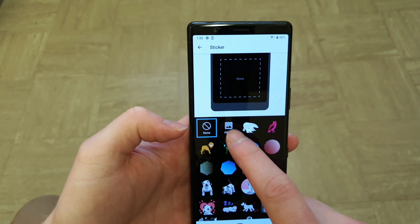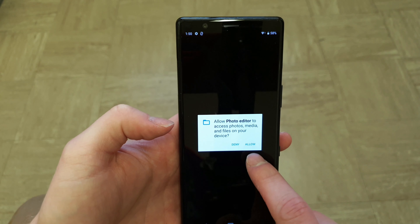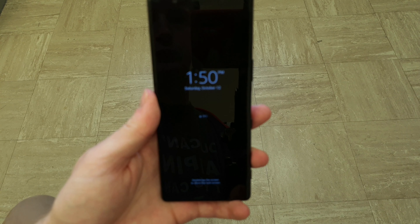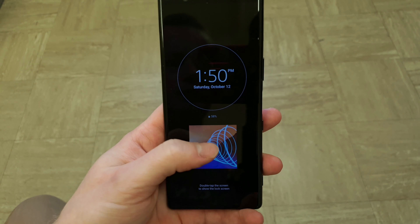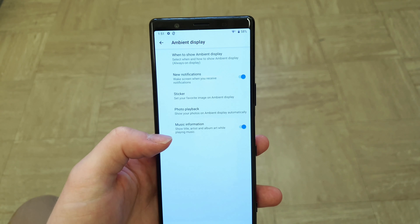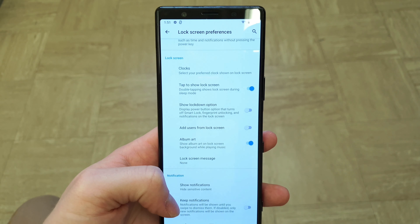The ambient display can be set to always on or smart activation, which activates when you lift the phone. You can put a sticker or a favorite photo on your ambient display. If you listen to Spotify it will show the album art and current tune playing, which works really well. In demo mode it plays picture after picture from your photos, but I'd recommend not using demo mode as it does drain the battery on this handset.